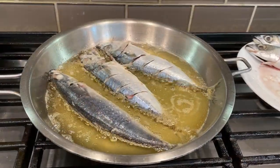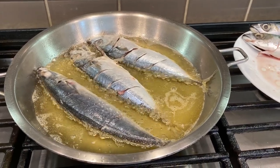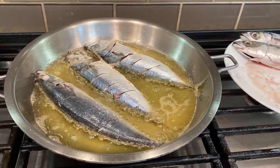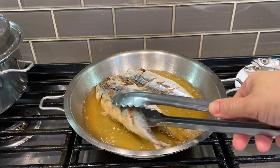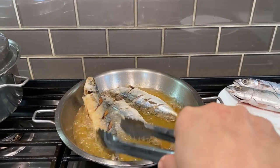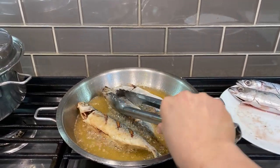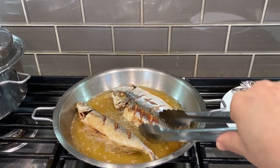Update — still frying. See, it looks good now even though it's not done cooking yet, but it looks yummy! It's so yummy. Look at that!